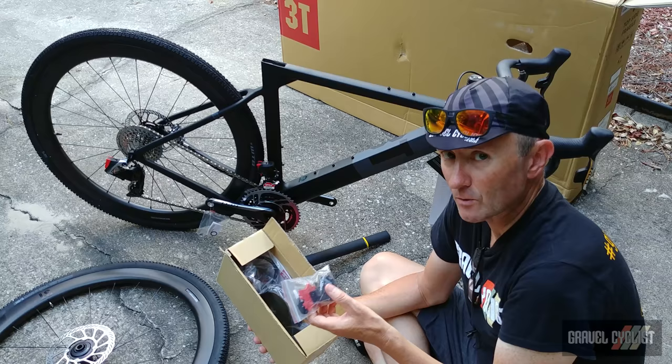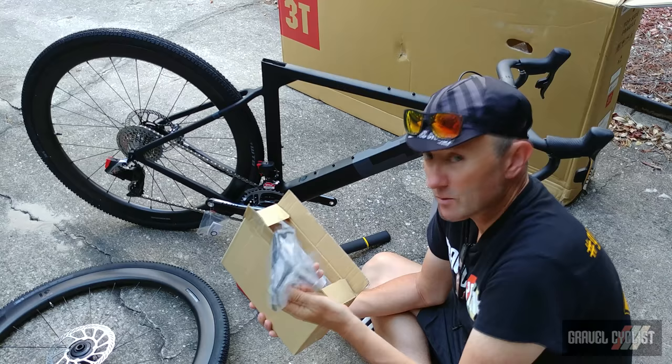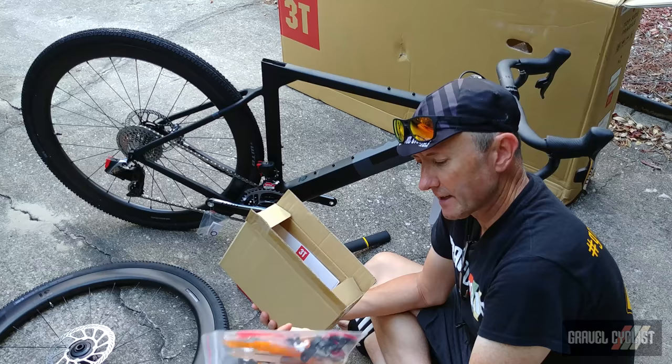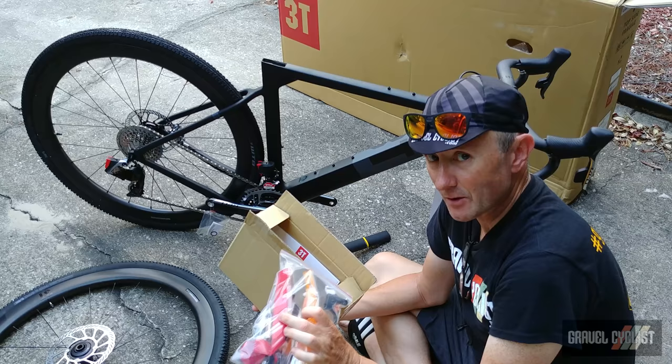We have handlebar tape — that's useful. There is one bottle cage, which is kind of odd; you would expect two, but that's okay. There is a massive bag of reflectors, which I'm more than likely not going to use. And there's an item inside here — a set of tubeless valves, because I am going to run this bike tubeless.